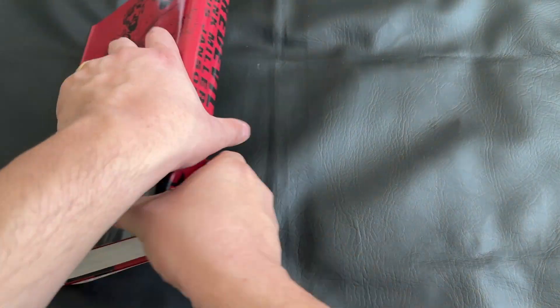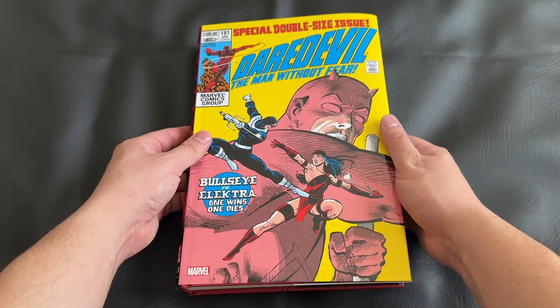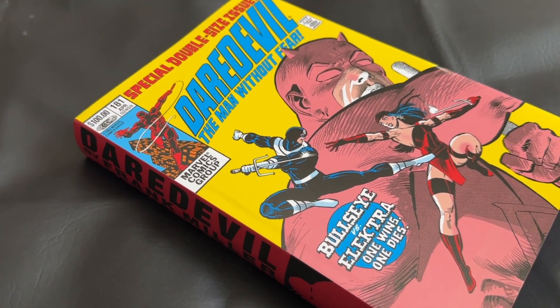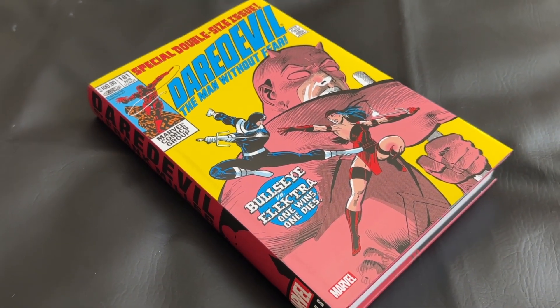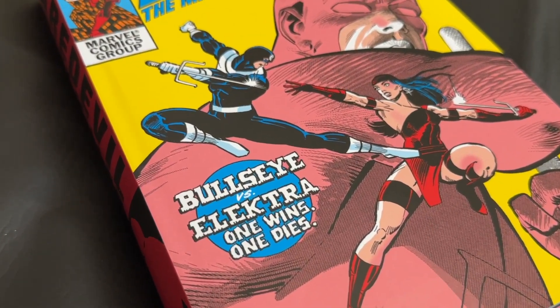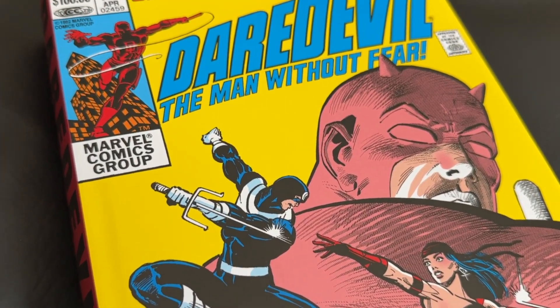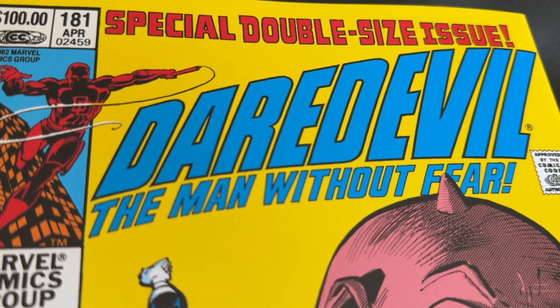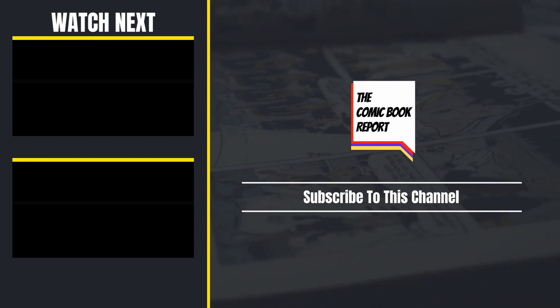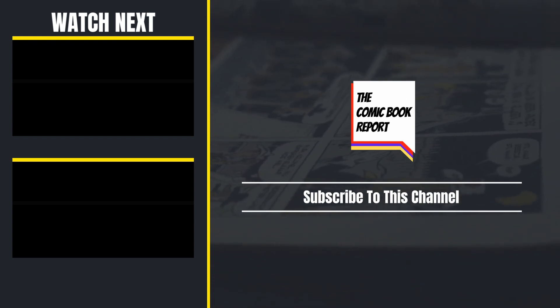I really hope we see a reprint of the companion omnibus. Let me know what you think — let me know if you have older versions of this omnibus or if you've read Frank Miller's Daredevil. I'd love to hear all about it in the comments below. As always, thank you so much for joining me on this unboxing. Check out our channel sponsor Organic Price Books if you're looking to pick up your copy. Until next time, this has been the Comic Book Report. Don't forget to leave that like, consider subscribing to the channel, and have a good one.